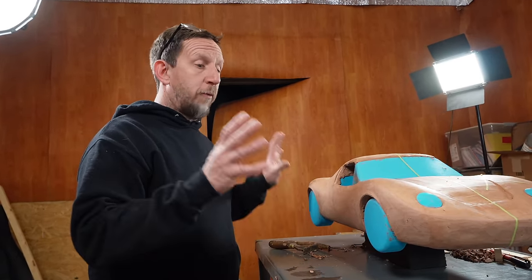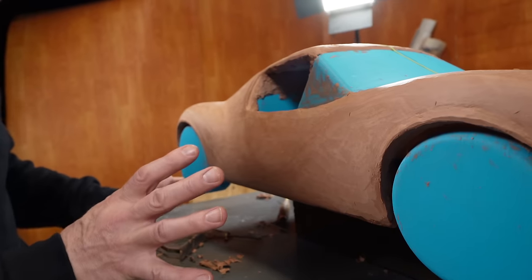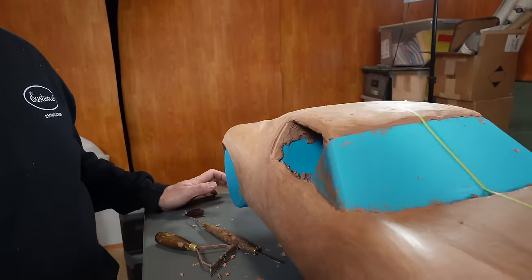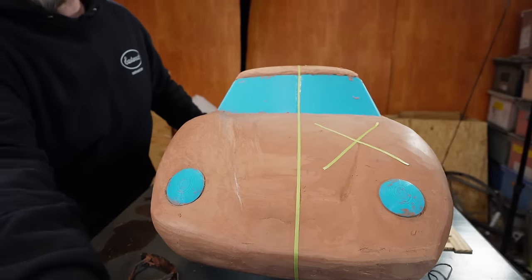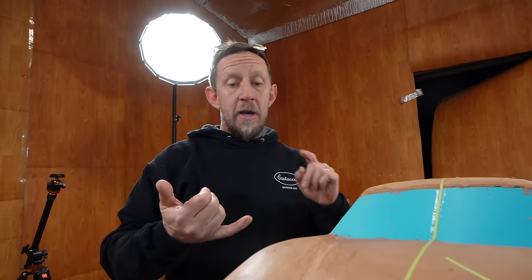We've got the clay model where we want it for the time being. We did some refining work, which is probably a lot more subtle and hard to pick up on camera. Got a little radius on top of the roof, which made a huge difference. Added our lips, put a placeholder for our vent. We still know we're going to carve something out here for an air outlet, and obviously we need an air inlet for the cooling system. The rest of the design work we're going to move into some CAD work, and we'll continue to refine this clay model as we work on the car.